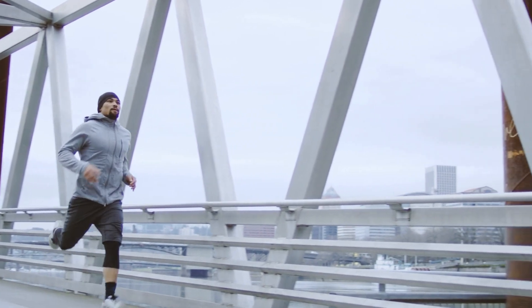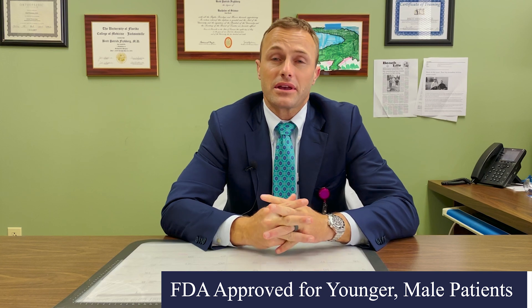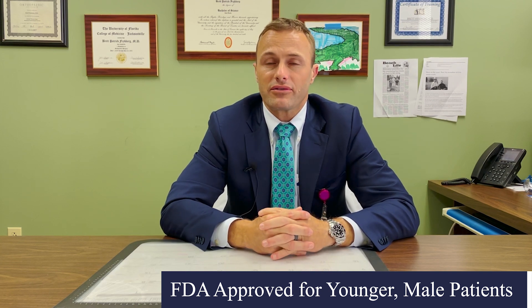Hip resurfacing is an alternative surgery to total hip arthroplasty. It involves taking less bone, preserving your own native bone, and it's really geared towards patients who are younger and more active to be able to keep that activity level even after having a big surgery like hip arthroplasty.